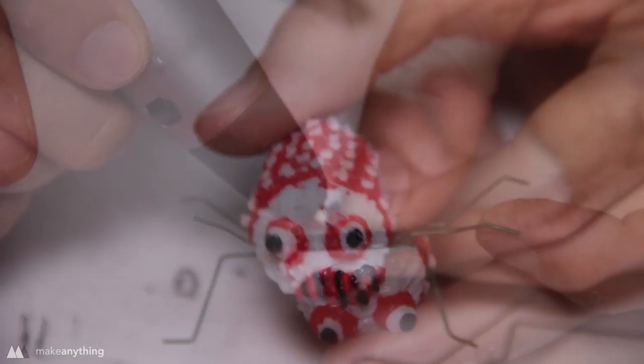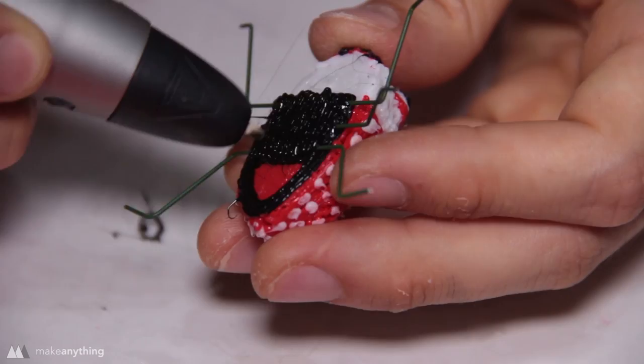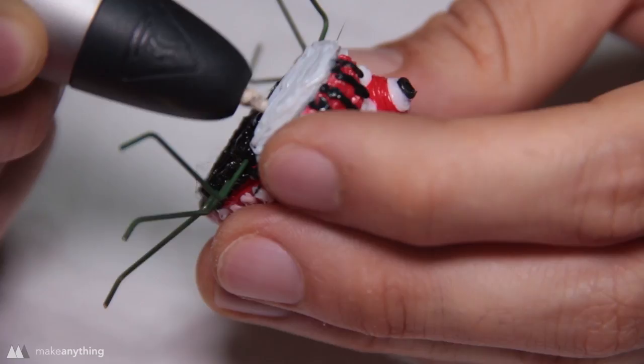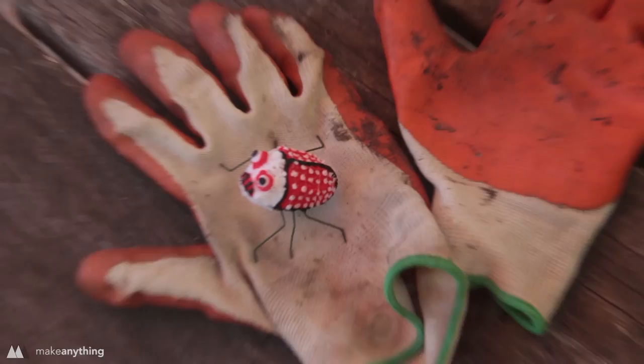I put the legs in place and scribble over them to hold them down, then fill in the rest of the bottom to give the bug a black underbelly. I also trace out the shell to add more detail, then swap out to white to finish the chin and add a couple of lines on the belly. There we go — we've got ourselves a cute little love bug.